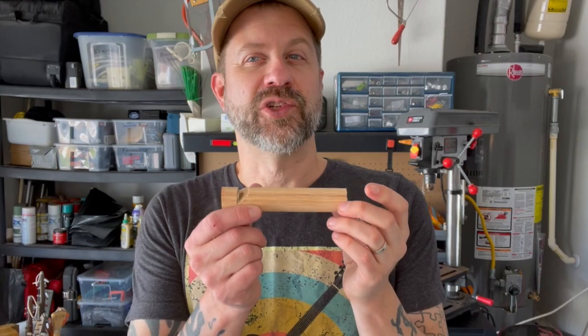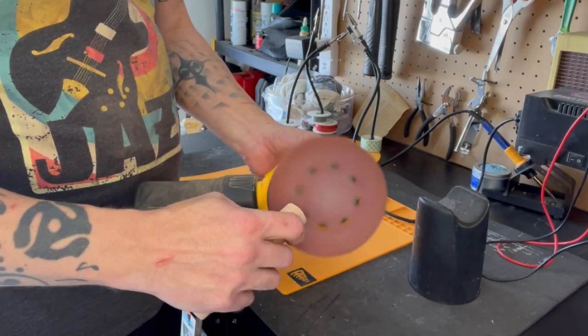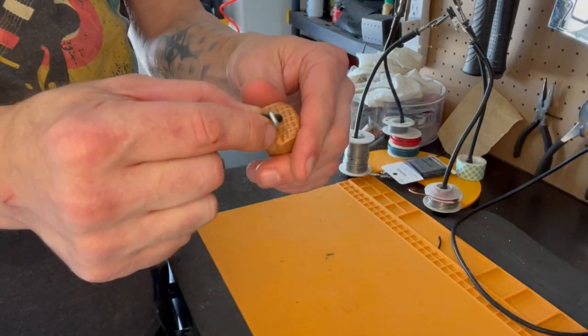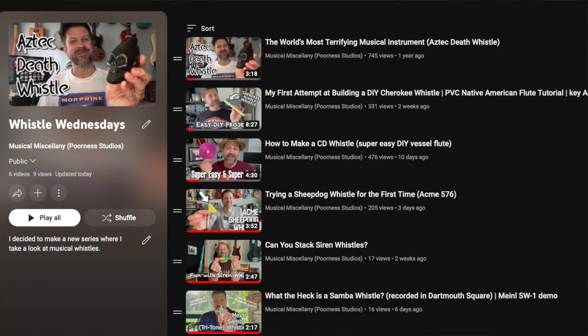So now the next step would be to do any sort of finishing on it. And it's a necklace — look at that! So these would make great gifts for kids or a little project to do with the kids. Pretty simple, and you can pretty much use any size and get a lot of fun with the way you could decorate them. I do like the way that stain looks on just the plain old oak dowel. By the way, if you haven't noticed, I did create a playlist for Whistle Wednesdays and I'll put that in the description for you. Thanks for tuning in — be back next week with another whistle.